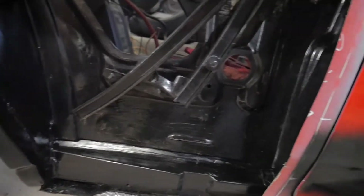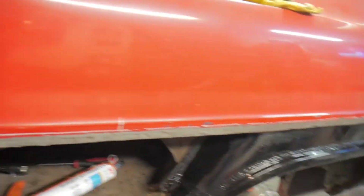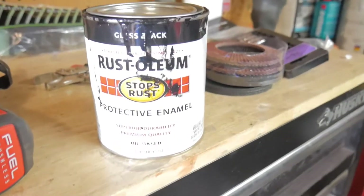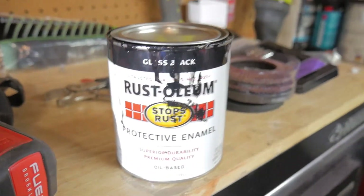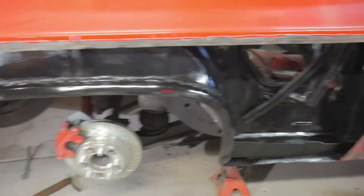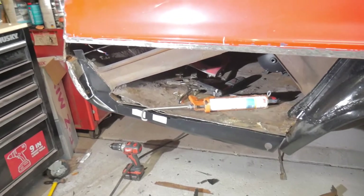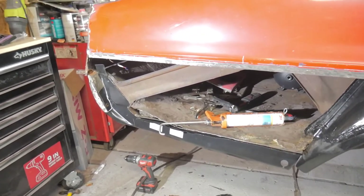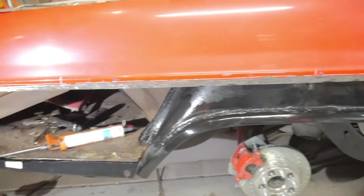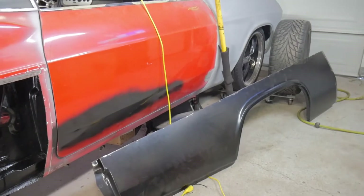Then I went through and put one coat of Rust-Oleum Gloss Black on there to try to prevent any future rusting. So what I'm going to do now is finish fitting up the rear trunk drop-off, get that welded in, and I should be able to start welding in this quarter panel.